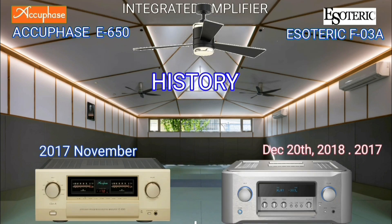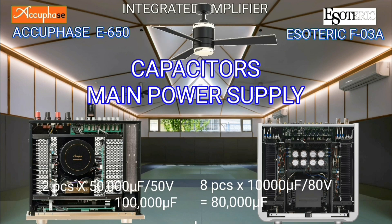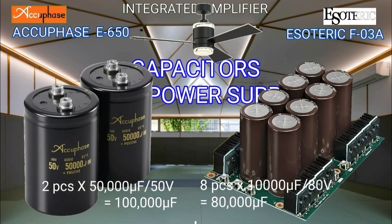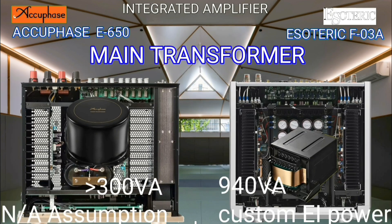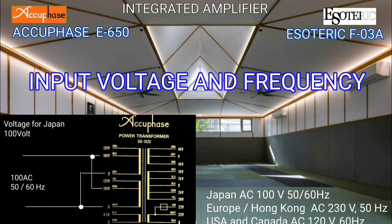This video will present several technical aspects of Class A integrated amplifiers. From now on, let's start with several technical aspects that we will begin to compare.